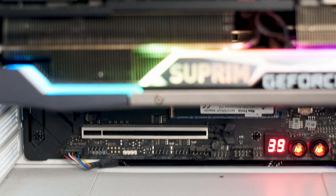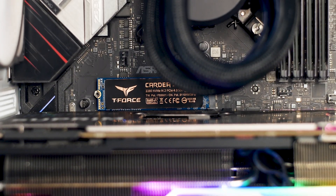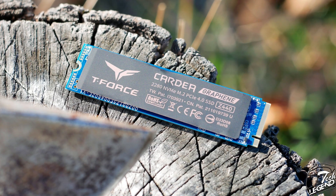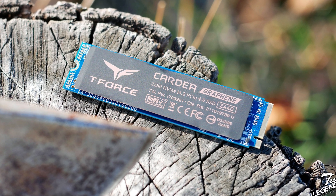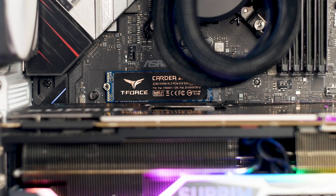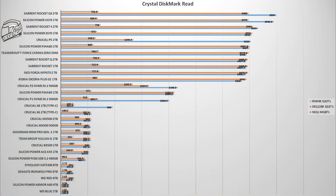Before we test the SSD, it's worth pointing out that the included copper and graphene label is quite fragile — even holding the SSD in your hand might bend it out of shape. This won't affect performance but may affect the looks. Testing will be done on two platforms: the Intel Z390 (PCIe 3.0) and the Intel Z690 (PCIe 4.0), so you can see the performance differences between both generations.